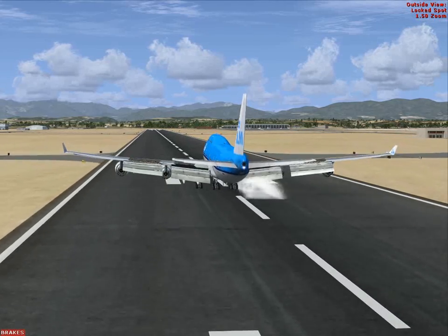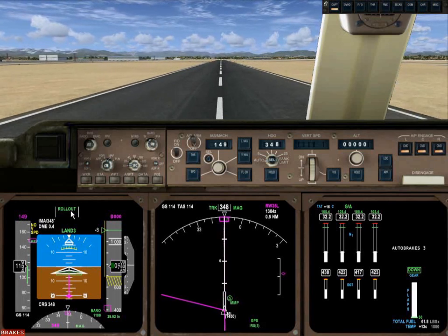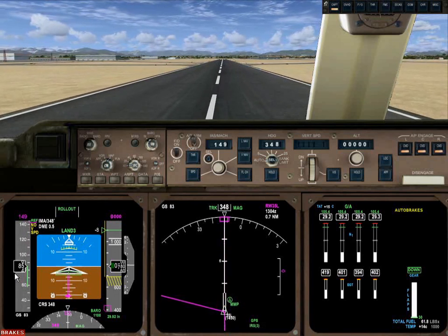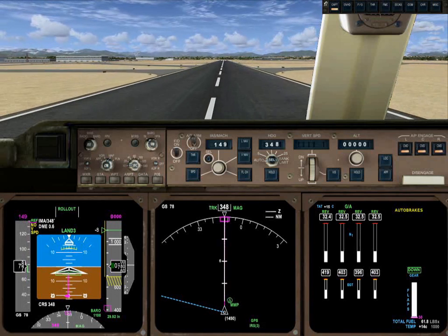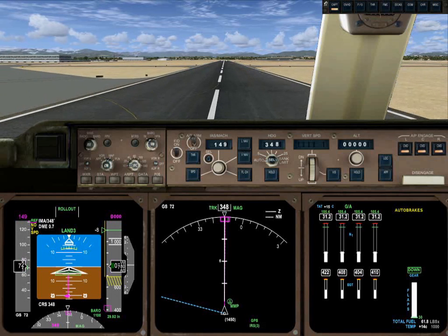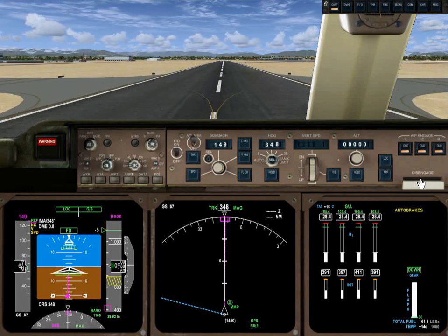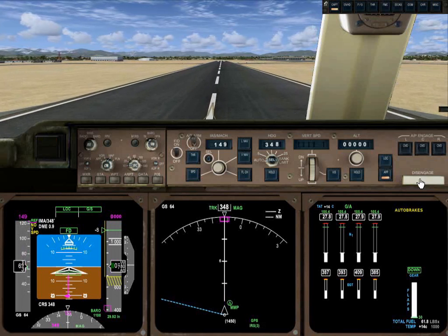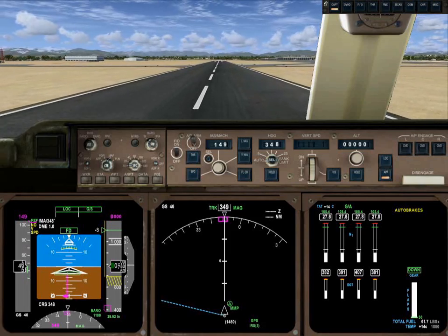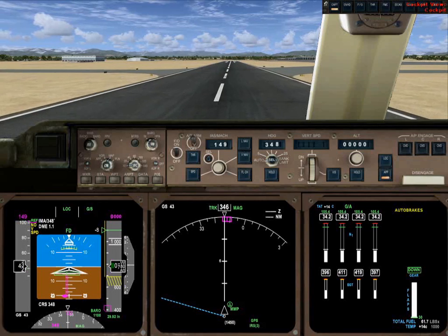You'll notice spoilers came up automatically — never touched anything. And we're braking. A real 747 would not slow down this quickly. At 80 knots I'll take control. Retract spoilers. And flaps.